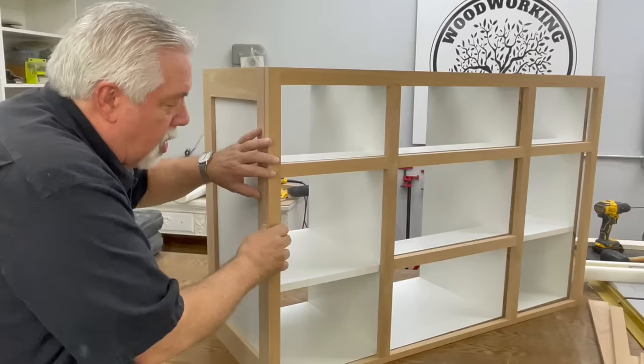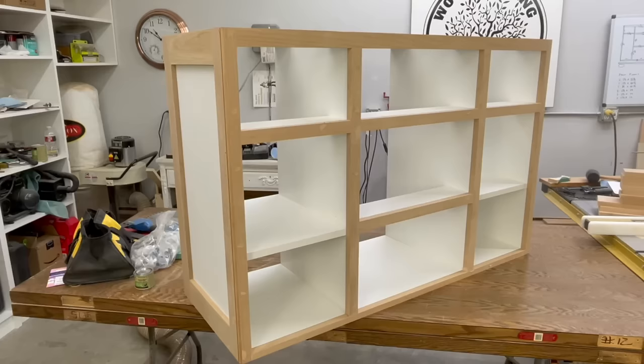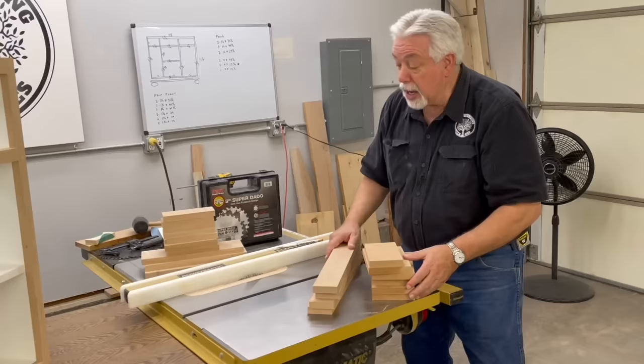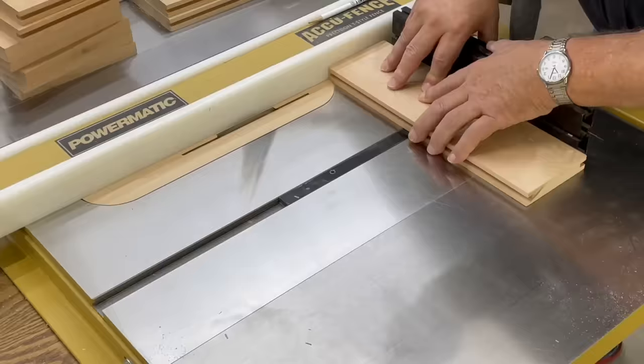We'll go ahead and sand this and get it all done once we nail this face on. We're just going to be face nailing this, sanding it, and then that will complete the actual building of the box part. With our cabinet all put together and ready for final sand, we've come to our table saw and we're going to do a table saw shaker style door. We have our stacked dado set set up, our stile and rail stock cut to size, so let's go ahead and make our stile and rail sets and get ready.